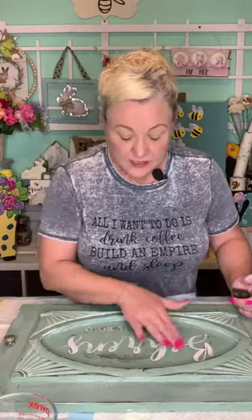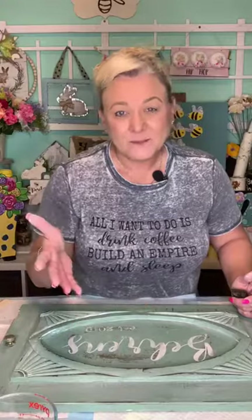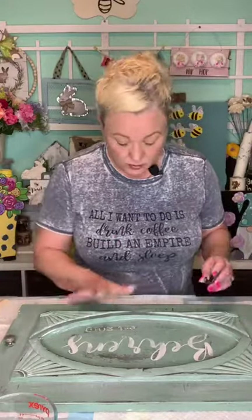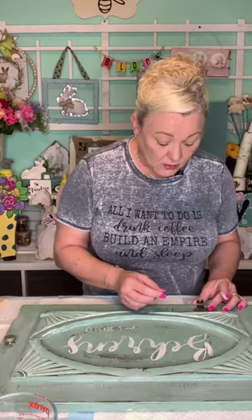I should have really sanded that piece down before doing the stencil. But I will fix it — I'm happy with it and it will look perfect. Where do you buy the wax? I've been using Annie Sloan wax — I've had it forever but it is not cheap. Annie Sloan is probably one of the most expensive wax brands.